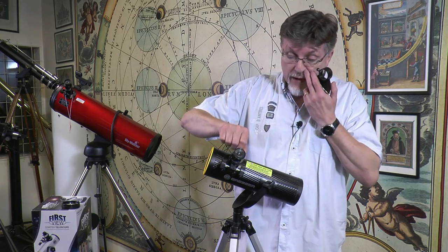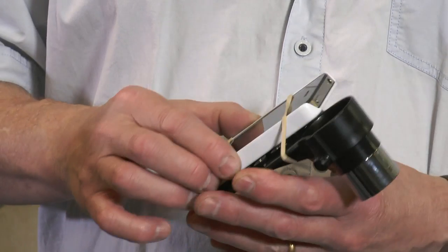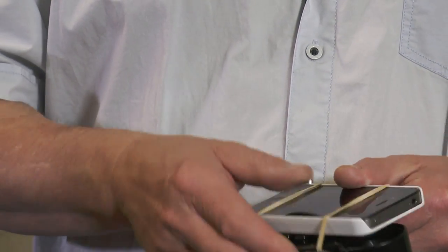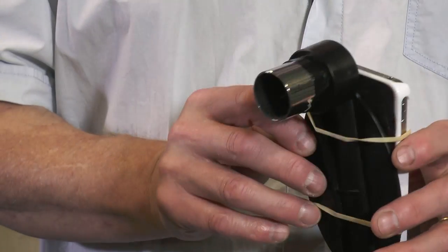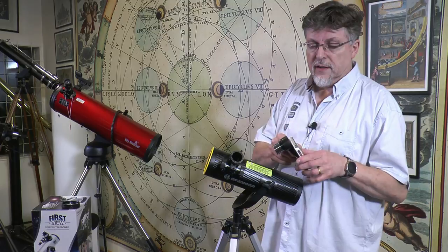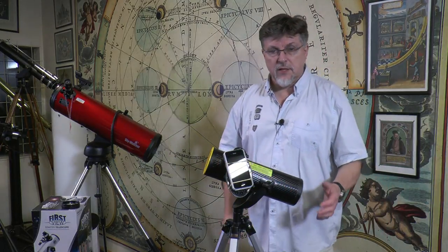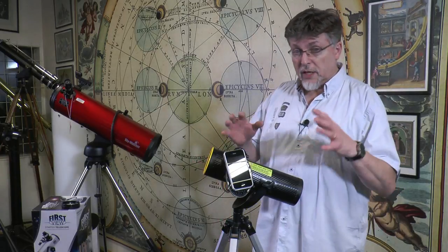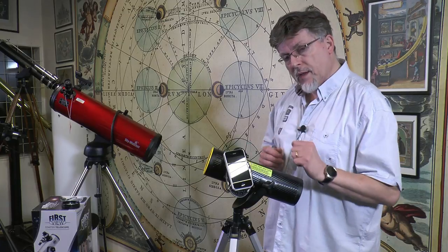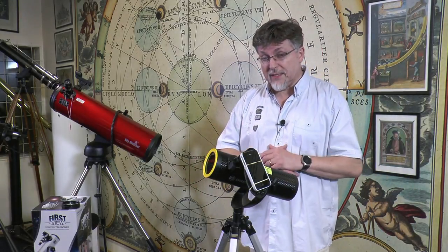Let me show you how this works. The 20mm eyepiece is inserted into the holder here and locked down into position. I then position the camera of the iPhone over the centre, with the camera switched on, and attach it to the eyepiece. That really is a nice feature, and this is all included in the price of the telescope — the smartphone adapter and the solar filter are both in the basic package.